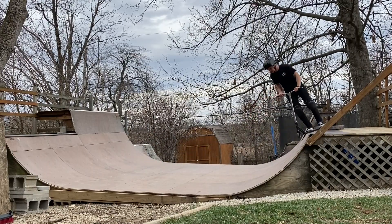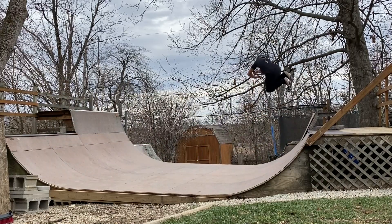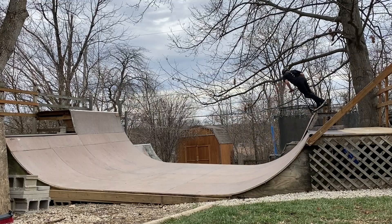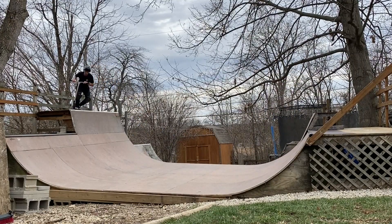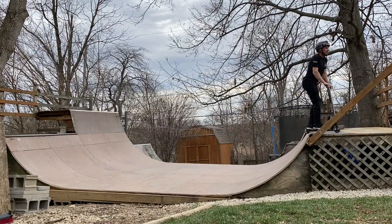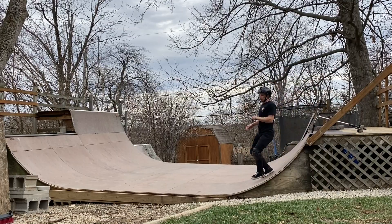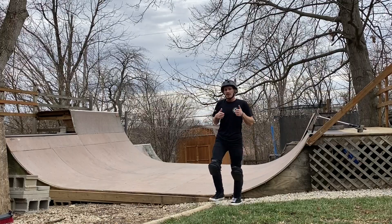Starting off strong - got the 540 flare, got the grind, now the bri flip's coming around, bar spin looking good. Invert's looking nice and we got the heel bar - I was stressing that because I would have been sad messing that one up out of all of them. Sure enough we landed it! I'm stoked - we got it, first try linking everything together. That was pretty dang good. Tuning back into the actual audio: that felt good!